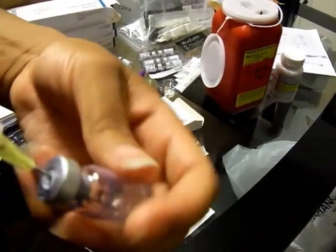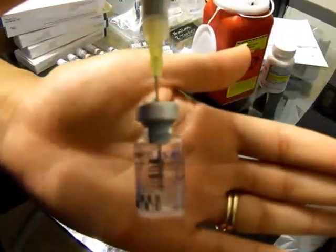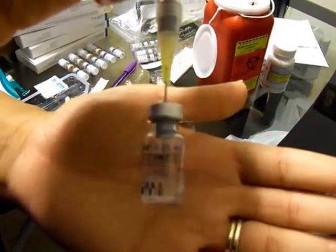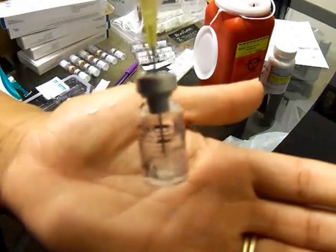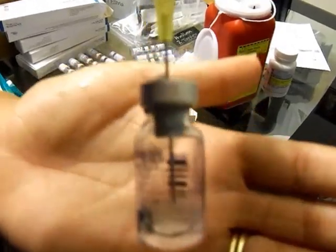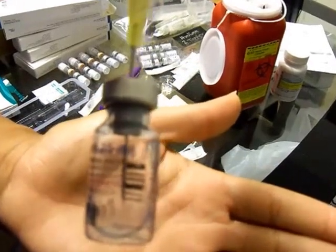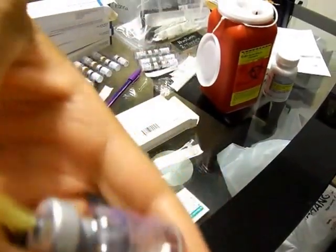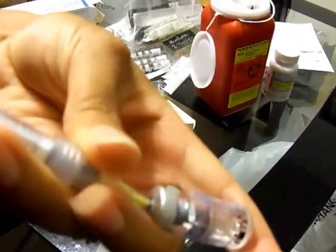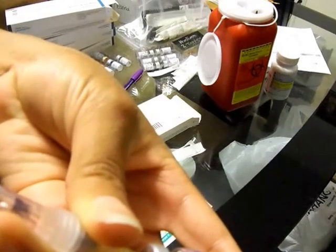Once you're done mixing it, it should look like — you can't see it on camera — but it should look like this. It should be in liquid form where you can do this. But it's all mixed up together already. Now you want to take it like this and just pull all the liquid out.